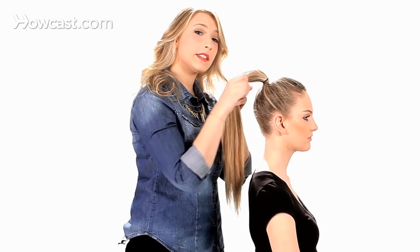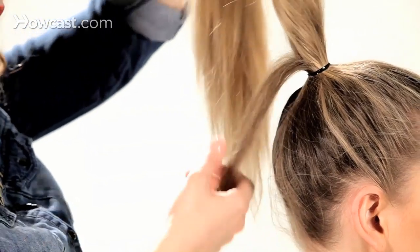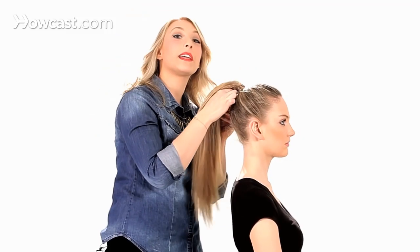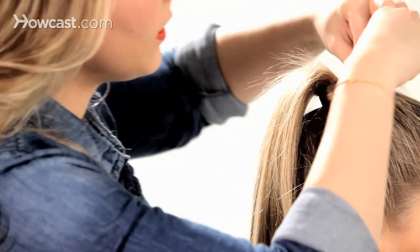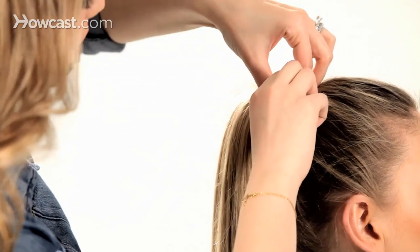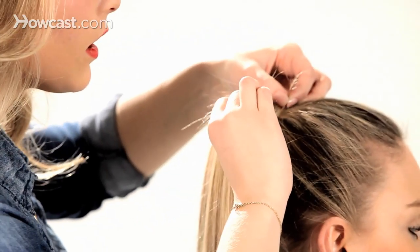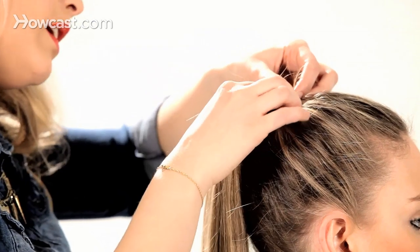I normally like to cover the elastic, so what I like to do is take a small section from underneath and wrap it around the base of your pony, around the elastic. This just gives it a nice, clean look. To finish that off, I like to use a French hairpin — it's a little bit looser than a standard bobby pin. Just hooking that in and under.